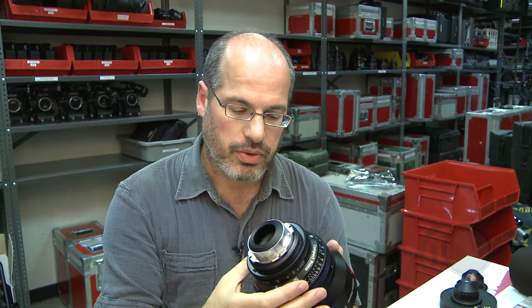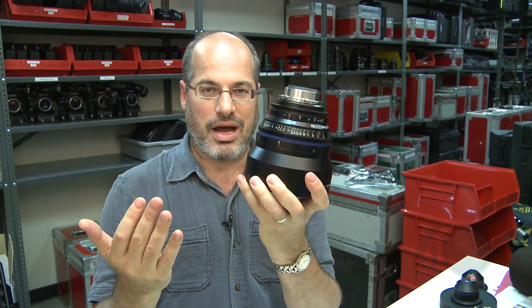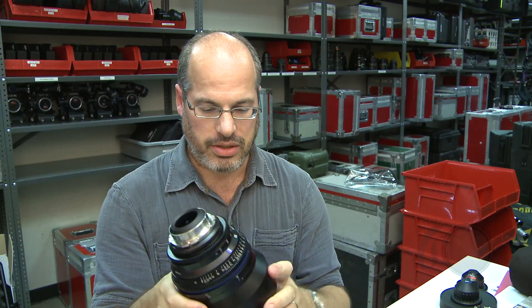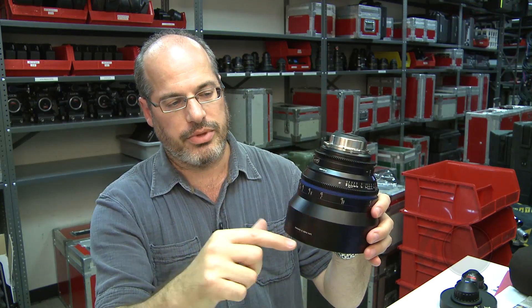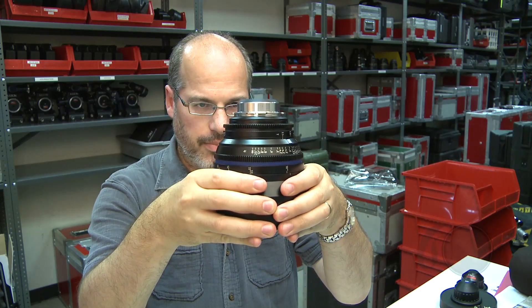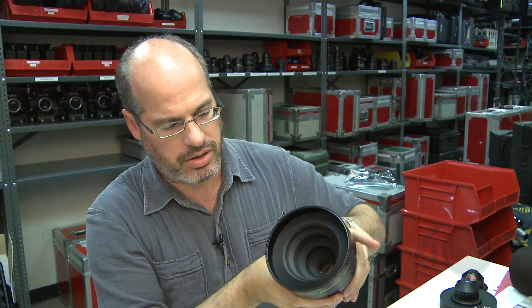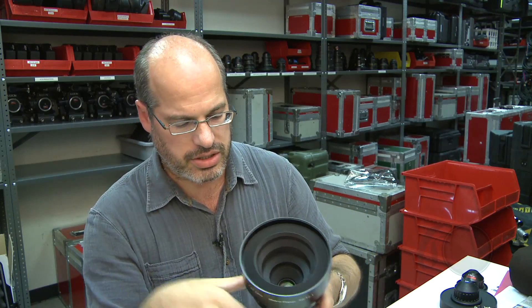It's a T2.1 lens. And what does it mean to be a macro? First, you look at this thing — it's hard to call it a compact prime because it's a pretty sizable hunk of equipment. If you just look from a certain point down, that's the size of all the other compact primes. That's because to be a macro it has to have this interior part that goes back and forth, and it just needed a lot of housing to protect the lens.